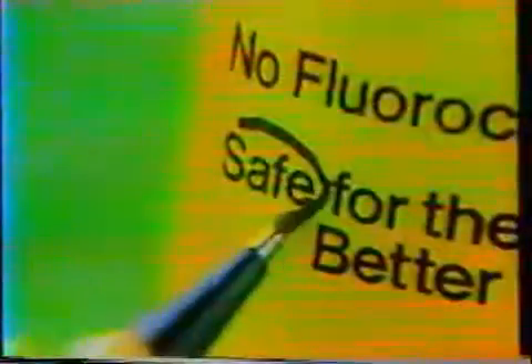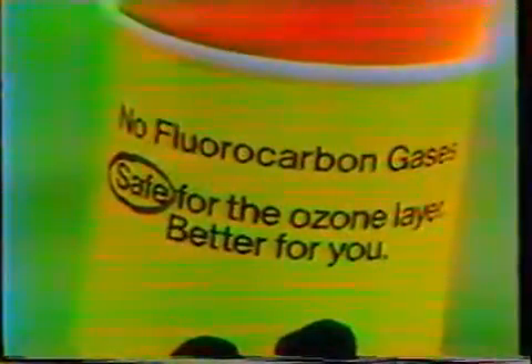Hi, I'm Tina Louise, and I want everyone to know why I use New Improved Arid Extra Dry to help keep me dry. New Arid is safe for the ozone layer, so it's better for you, because New Arid has no fluorocarbon gases.